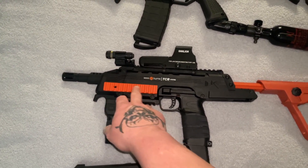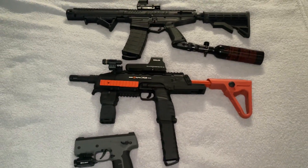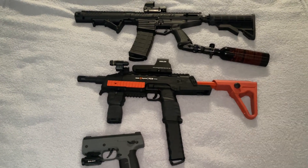Another reason I like the TCR is it takes 12-gram CO2, and you can adjust the CO2 to fit almost any brand I've tried so far. Hopefully this video helps you guys — hit those thumbs up, like, subscribe, and leave those comments. Thank you.